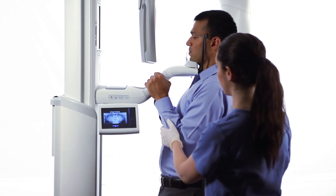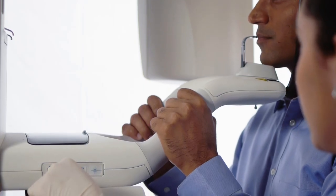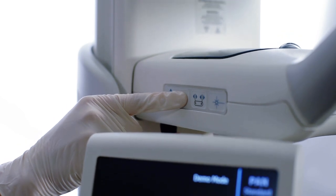Ask the patient to stand at full height and relax the shoulders. Adjust the vertical height of the positioning table using the two control buttons and place the patient's anterior teeth in the bite piece grooves.